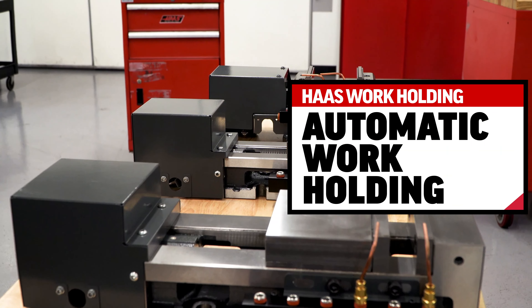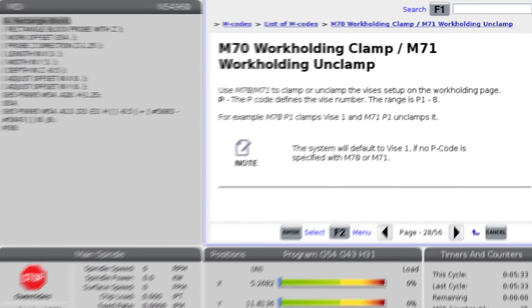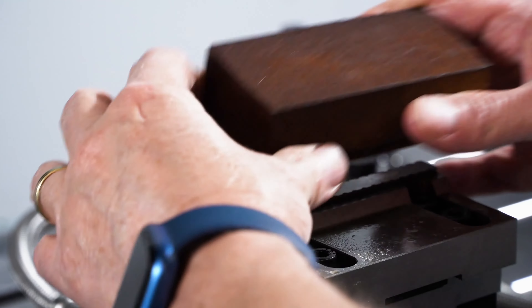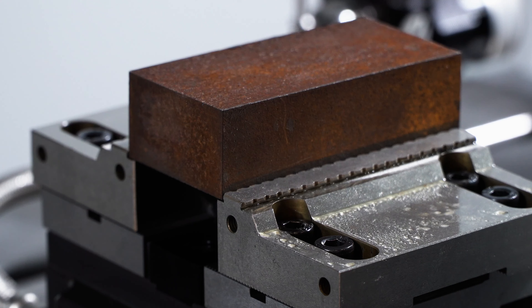Now let's turn to automatic work-holding options. In this case, the term automatic means devices can be actuated — open or closed — from within a program via M-code, specifically M70 to clamp and M71 to unclamp. The options to configure a machine with automatic work-holding all include a foot pedal for manual operation.